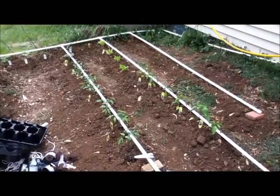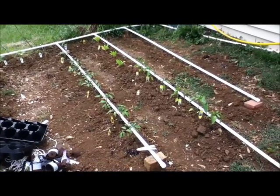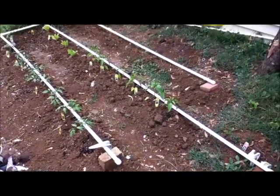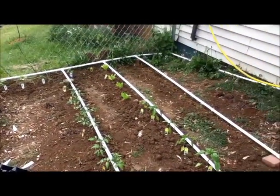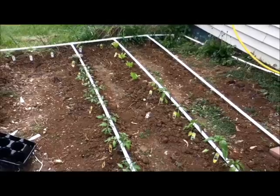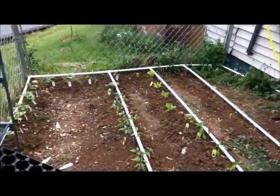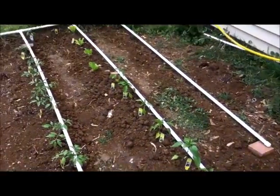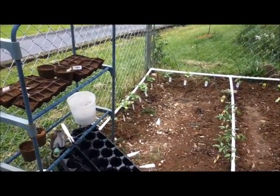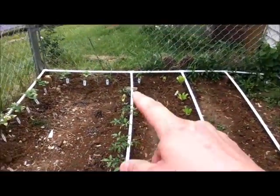It just got done raining, that's why everything looks wet. I figured this would be a good time to show my irrigation system. It's not a very big garden — a small garden. I bought all the stuff to make this, I think I spent about $35. It's just half-inch PVC pipe and connectors. It runs to my rain barrel. We've got pepper plants, tomato plants, cucumbers, stuff like that.